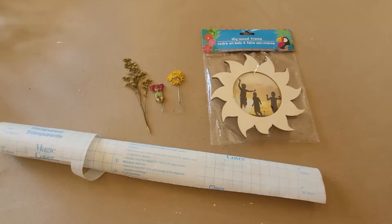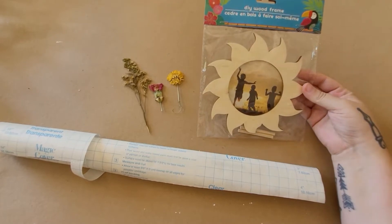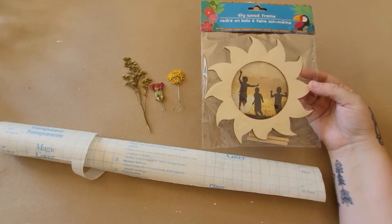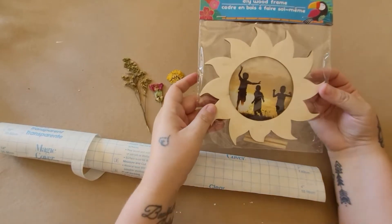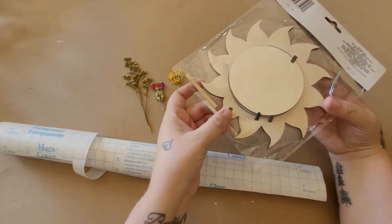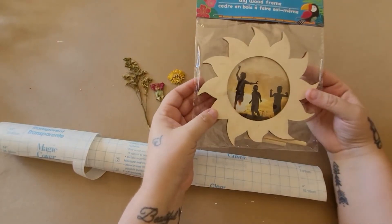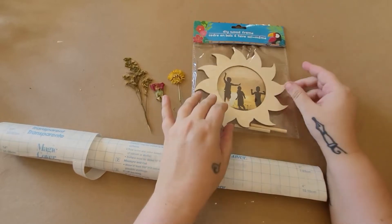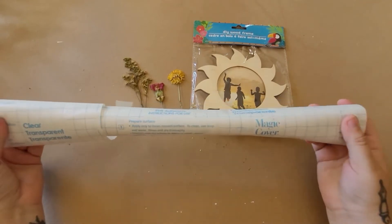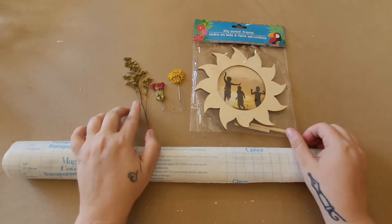We're going to start the first craft. You'll need one of these DIY wood frames from Dollar Tree — I believe I got this last year but I think they came out with them again this year. It's in the shape of a sun and it comes with wood pegs so you can stand it up as a frame. But today I'm going to be DIY-ing it into a sun catcher. In addition to the frame you'll need some contact paper, which I also got from Dollar Tree, and some dried flowers.